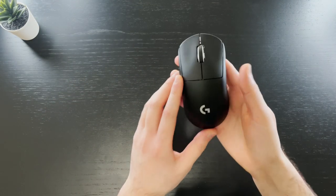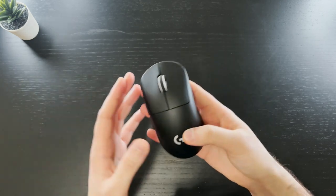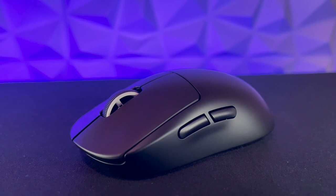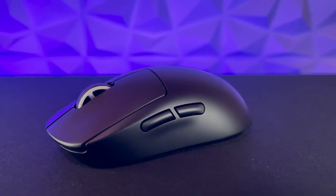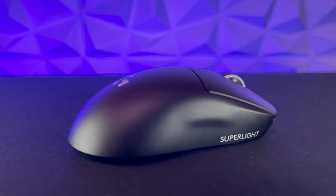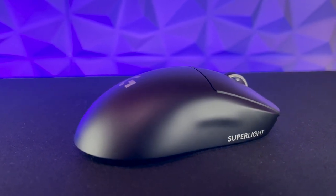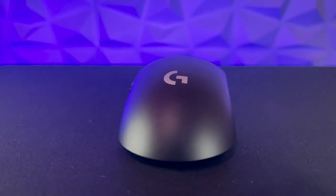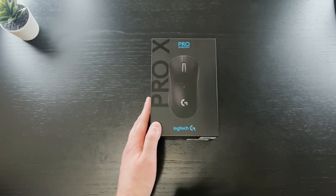On first look you might say, well what's changed? And you're right — nothing has been added, but a lot has been removed. The Pro Superlight is the Pro Wireless on a diet. The Superlight sheds a handful of features we're used to seeing on gaming mice to create an insanely light performance mouse without compromising on build quality. The Superlight is also certified carbon neutral, which is super cool to see — I'd love to see more of this in the gaming industry.